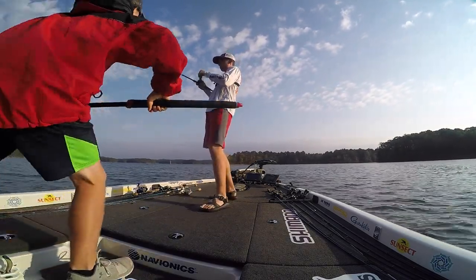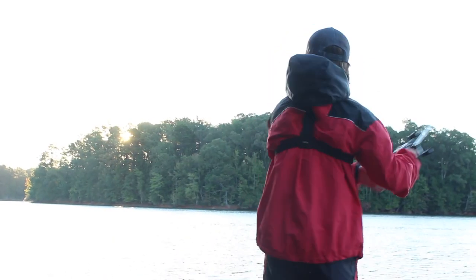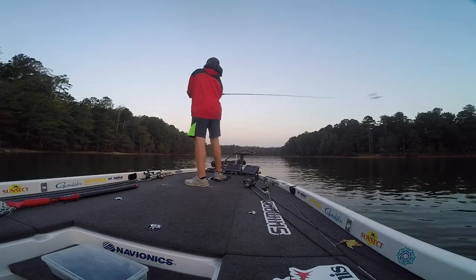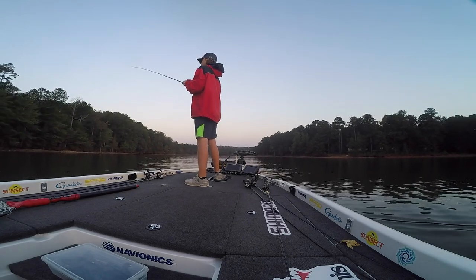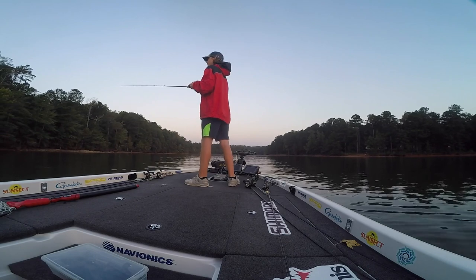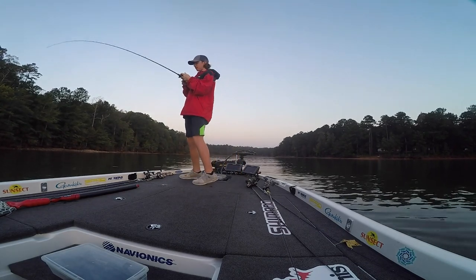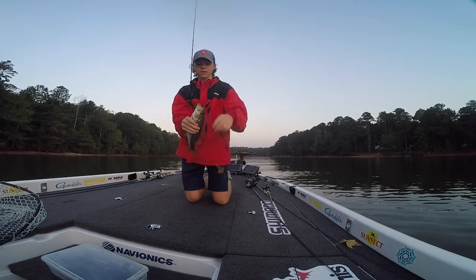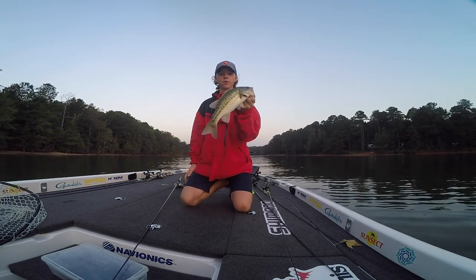That's one on the riprap — got a hit, but it didn't get it. Another spot, same bank. Got some rock coming down the sides here. Another spot right there on the buzz bait.